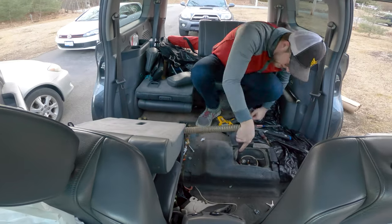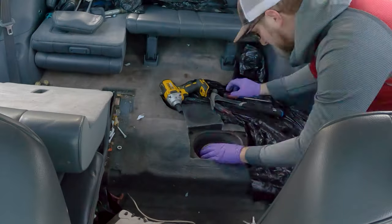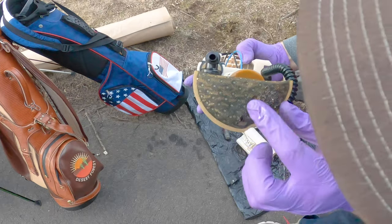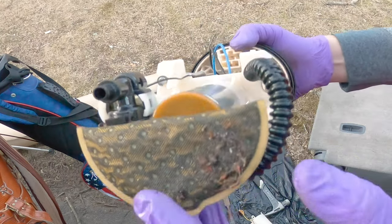I vacuumed the dirt around the edges so nothing would fall into the tank. Then the top of the pump unscrews and you lift out the entire pump assembly. Oh yeah — that's our fuel filter. Got all sorts of crud in there, so that definitely does not help the state of the car.